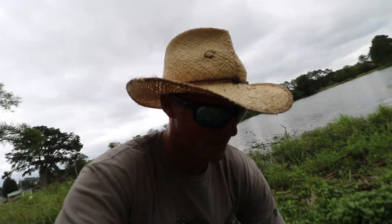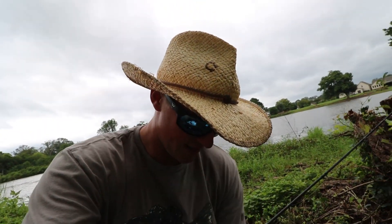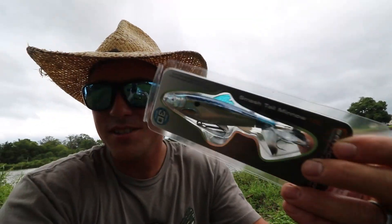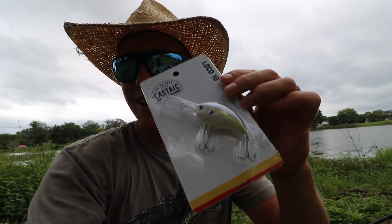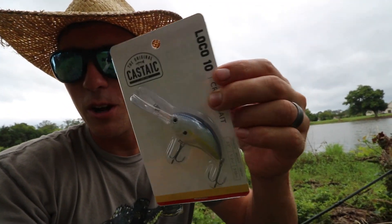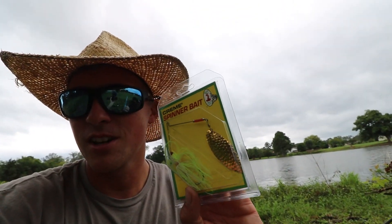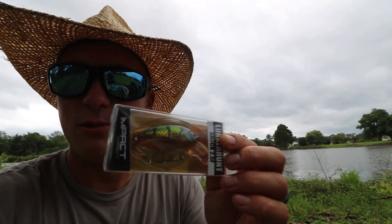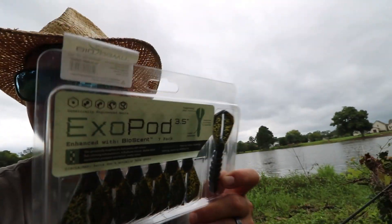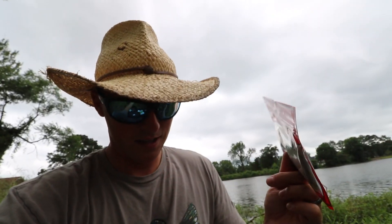First thing in the box: some Mustad wide gap hooks — good if there's any soft plastics I can rig on them. Next up, a Savage Gear plopper-style bait that looks like a little shad. Then a mid-diving range crankbait — the Castaic Loco 10 — love the look of it, great color. We got a nice little white and chartreuse spinnerbait, a Lunker Hunt square bill, some XO Pods by BioSpawn in black and blue with green pumpkin, and some Excite Baits green pumpkin crawls.